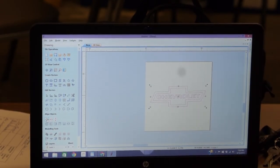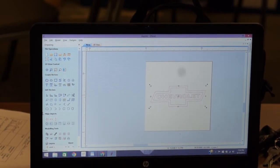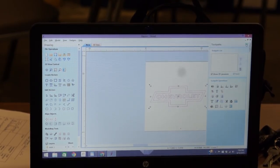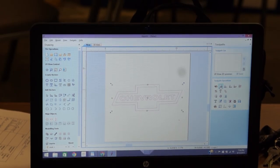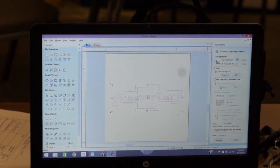I have my vector selected and we're going to click the 'Create V-Carve Engraving Toolpath' button. This is my favorite button in the entire program. It's the second one.